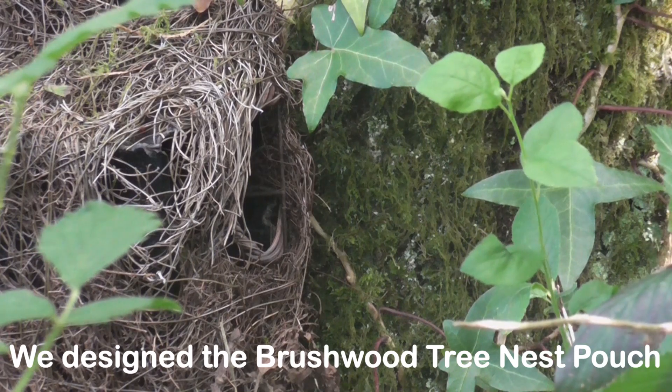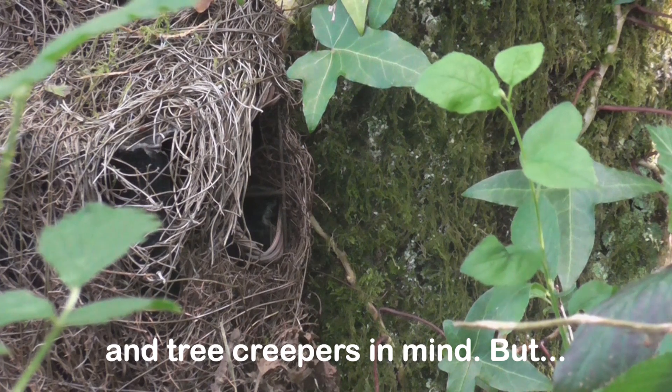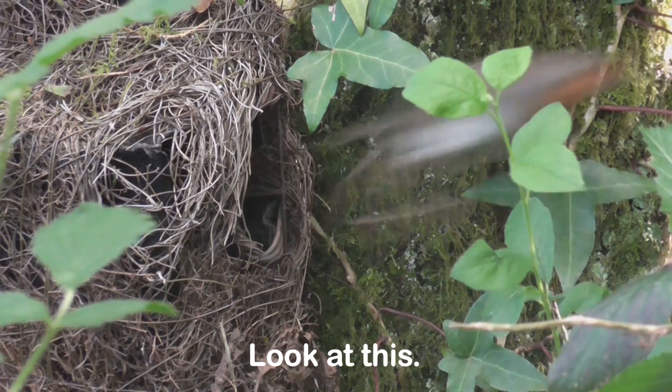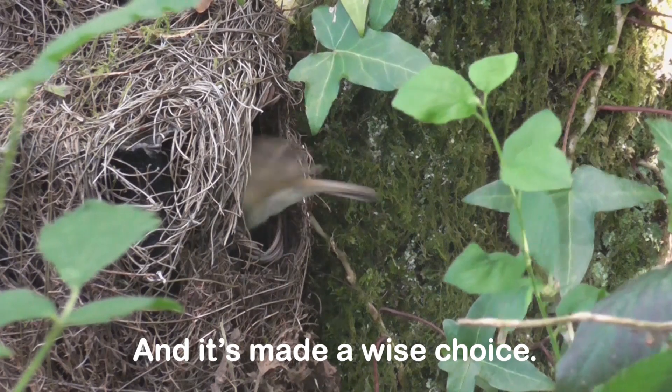We designed the brushwood tree nest pouch specifically with birds like wrens and tree creepers in mind. But look at this — a robin has decided it's the des res, and it's made a wise choice.